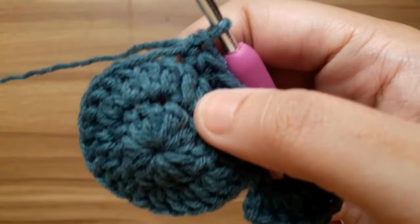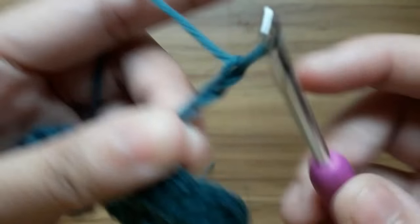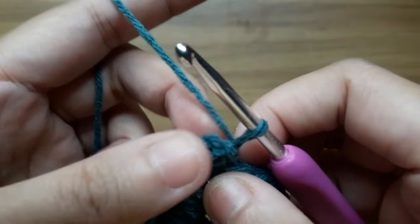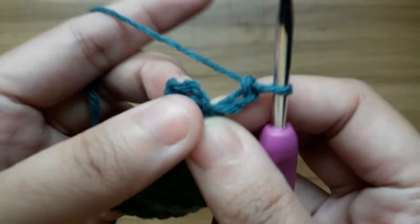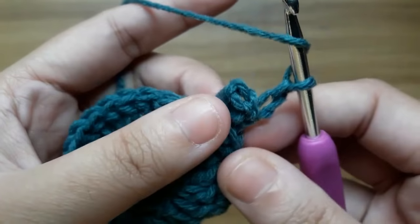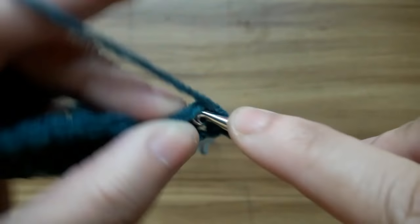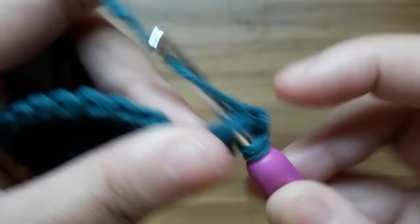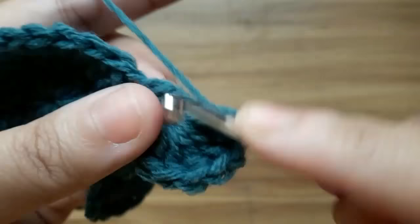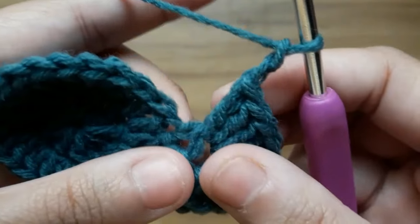For the second ear, turn the work, make three chain and slip stitch in the same stitch. Now turn the work again, make two chain and work ten double crochet in the center of the circle. Then make two chain and slip stitch in the ring.